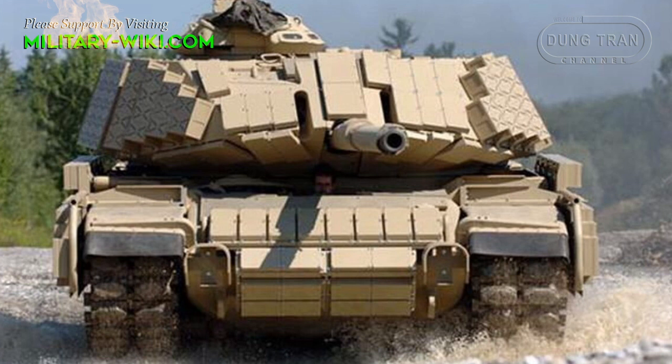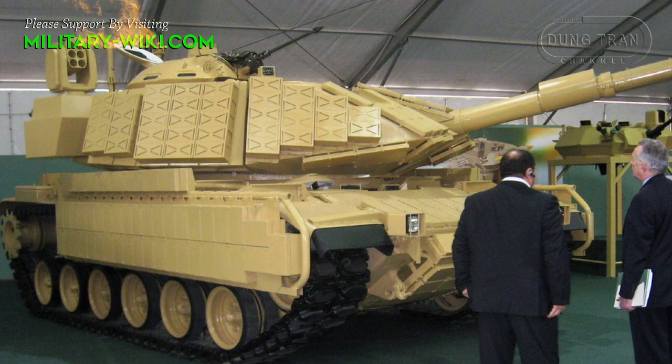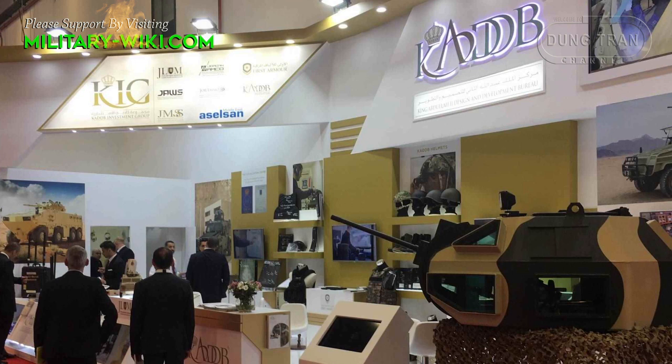Who would have thought that a developing country would be able to upgrade a well-known old and outdated tank to fit modern tank standards? This is the M60 Phoenix MBT, a powerful upgraded version of the American M60A3 main battle tank, developed and manufactured by the King Abdullah II Design and Development Bureau for the Royal Jordanian Army in 2004.